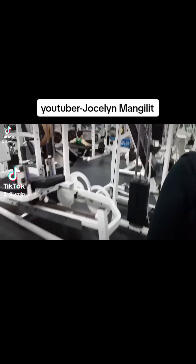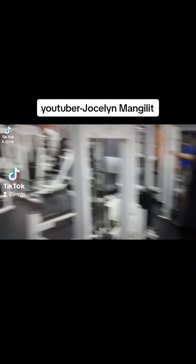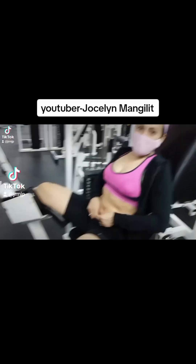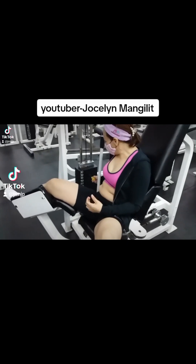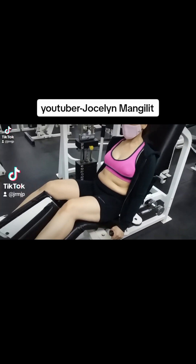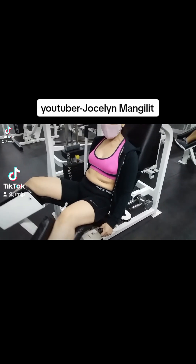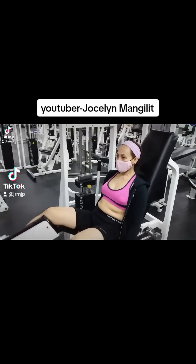Let's go to another machine — the inner thigh. That's it, guys. Medyo mataba ako. Use desired weight only. Two sets, two sets of 10 to 12 repetitions.